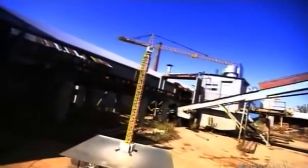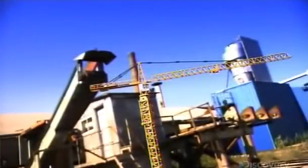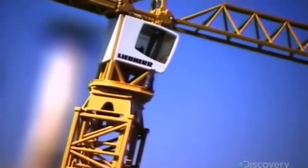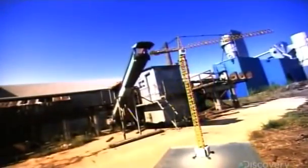A tower crane moves building materials up to construction crews working above the ground. The operator's cabin is near the top. Just above that is the jib, which hoists the load and trolleys it back and forth. The jib and cabin rotate on a turntable called a slewing platform.